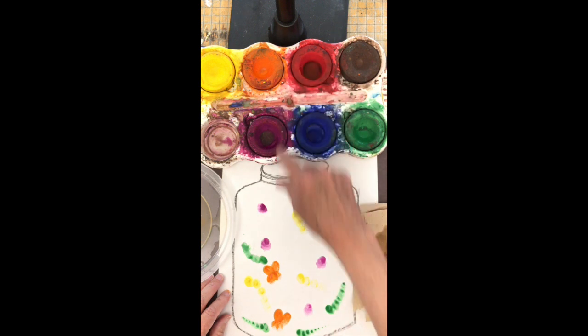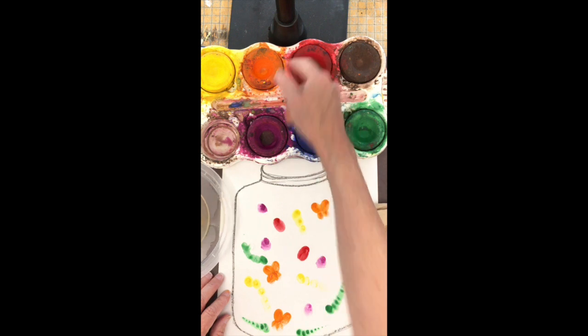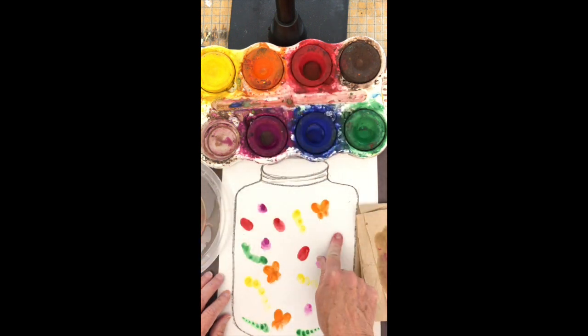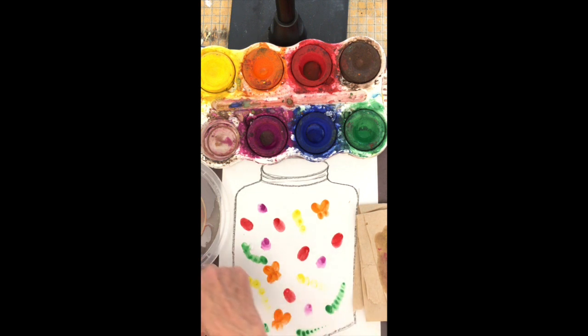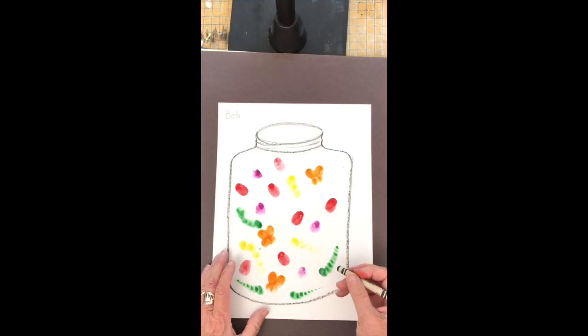I have a clean finger with red. I'm going to do some ladybugs, using my finger kind of flat so I'm making even bigger prints. I think I have enough prints now to do some details.